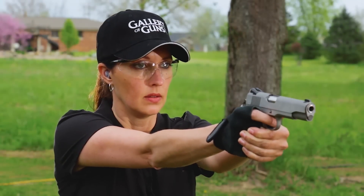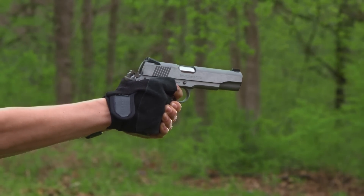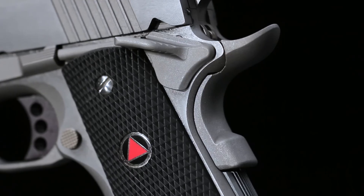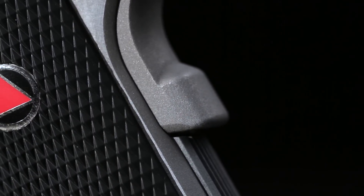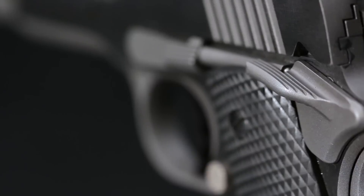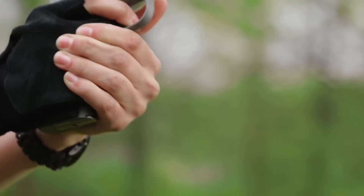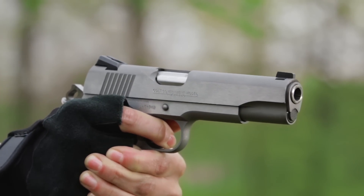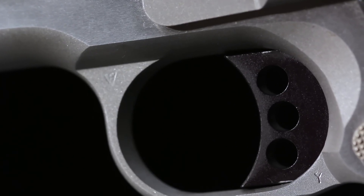Taming the 10mm's recoil means working all the comfort features you can. The Delta Elite features an upswept beaver tail grip safety that helps disperse 10mm kick. It has a memory bump to help you position your hand the same way every time. The thumb safety is extended, making it easy to rest your thumb there while taking a two-handed grip. The three-hole aluminum trigger is the longer 1911 A1 length that most shooters find most comfortable.